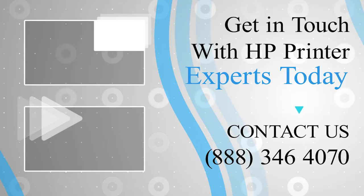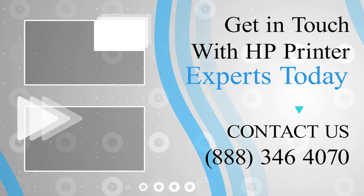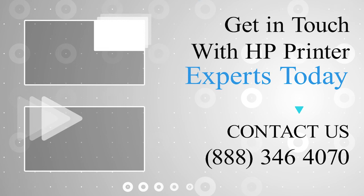Thanks for watching and don't forget to smash that like button and hit the subscribe button so that you don't miss any of our videos. If you face any problem, get in touch with the experts.